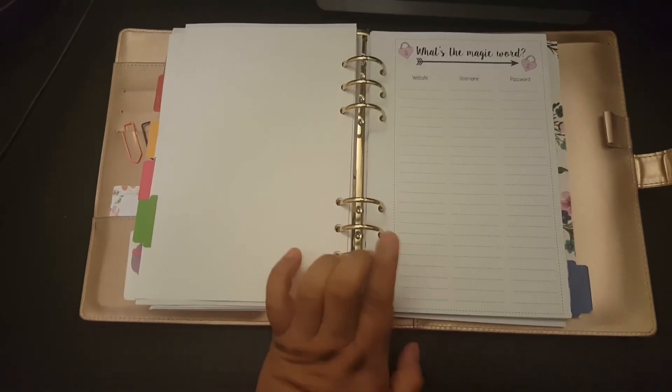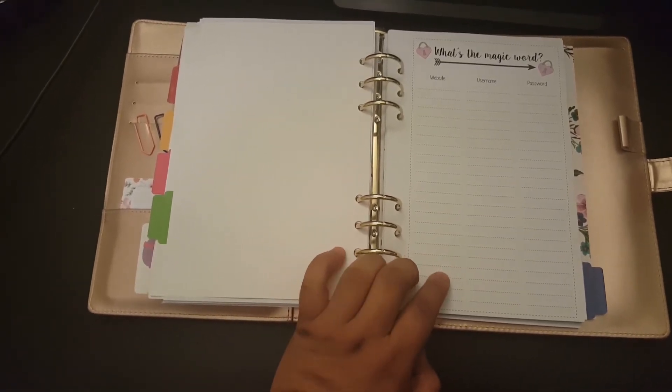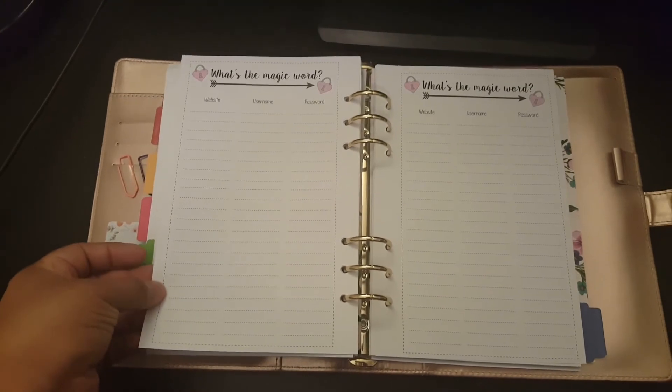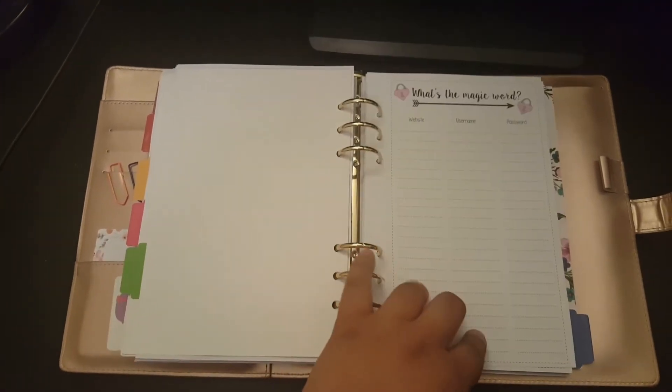The next tab is Important Info. Here I'm going to have my passwords and emergency info — just something to quickly look back at. These are the password tracker sheets from Sweet Kawaii Design as well. I really love these; I just haven't gotten around to filling them out.